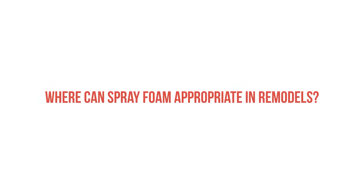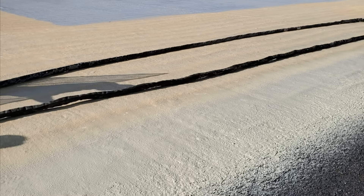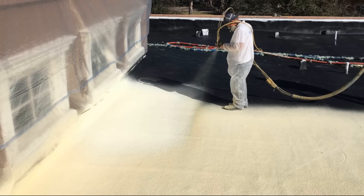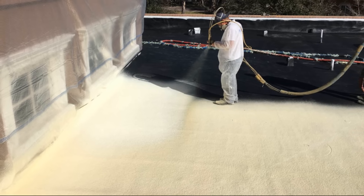Where might spray foam be appropriate in a retrofit or remodel? Instead of using it on the inside, we actually recommend using a very high-density closed cell spray foam to retrofit old low-sloped roof assemblies from the exterior. A lot of people don't realize this is possible, but we think this is one of the best uses for spray foam, especially in retrofit applications.